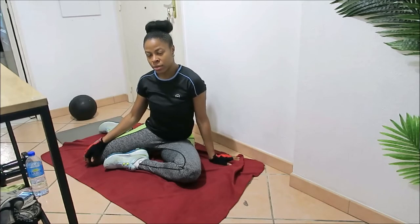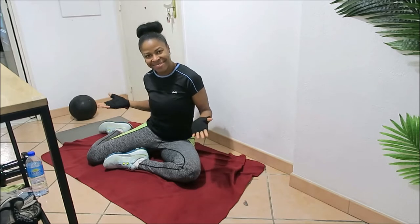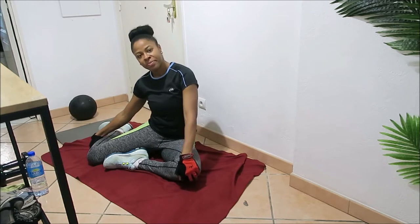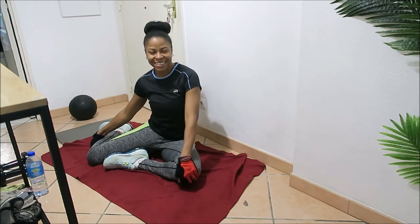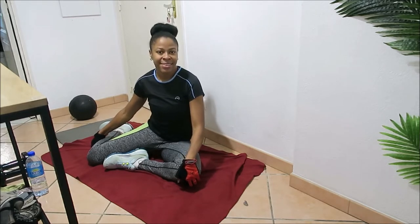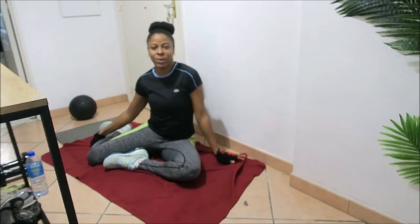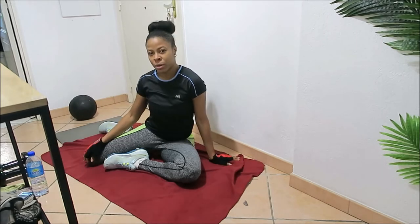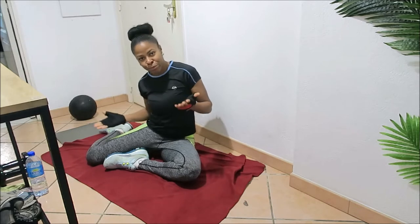Hi guys, welcome back to another video on Body After Baby. Today we'll be doing a full body HIIT circuit. All you will need is a space on the floor, your sweat towel, and your water. This workout will be pretty easy — you'll finish under 25 minutes — and I promise you'll be burning fat in every single place on your body and feeling every single muscle.